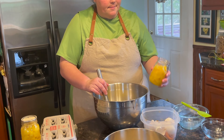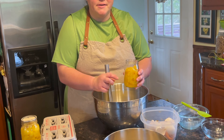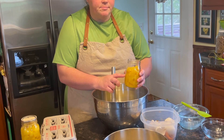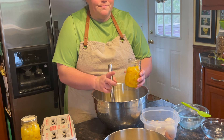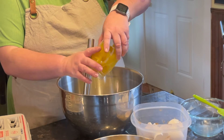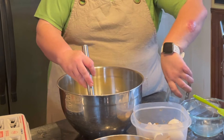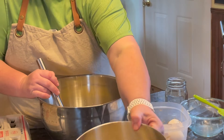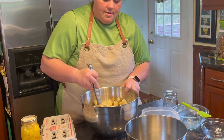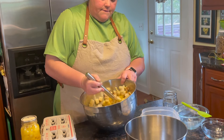Now we're gonna add our pineapple — I've drained it. When I can it, I just chunk it. When you use a stand mixer you don't have to make sure it's crushed, but the recipe does call for crushed pineapple, so you could just use chunks. Then just pop your bread in and fold it in.